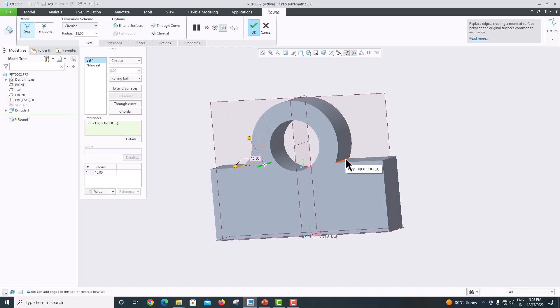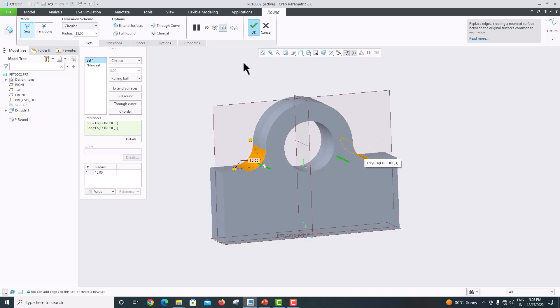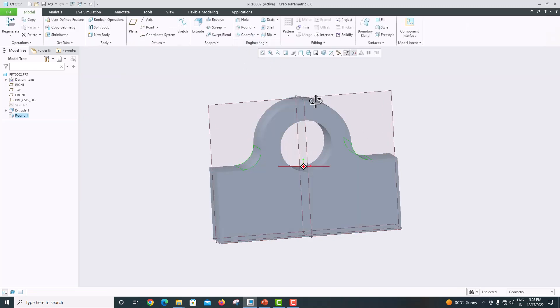Press Control and select this edge also — the same 15 radius will apply to this edge as well. Then click OK to confirm. Now we have the model with rounds applied.